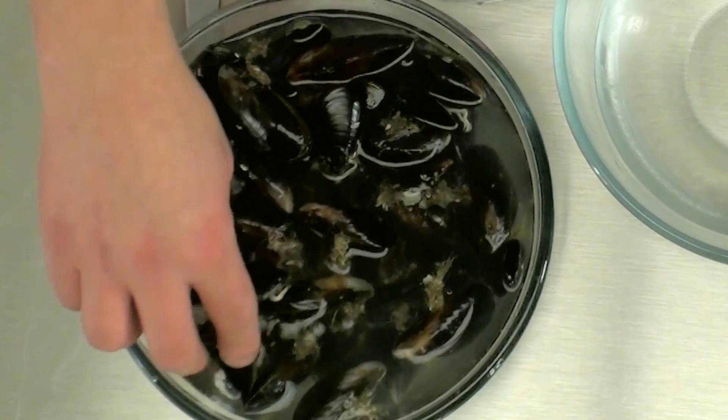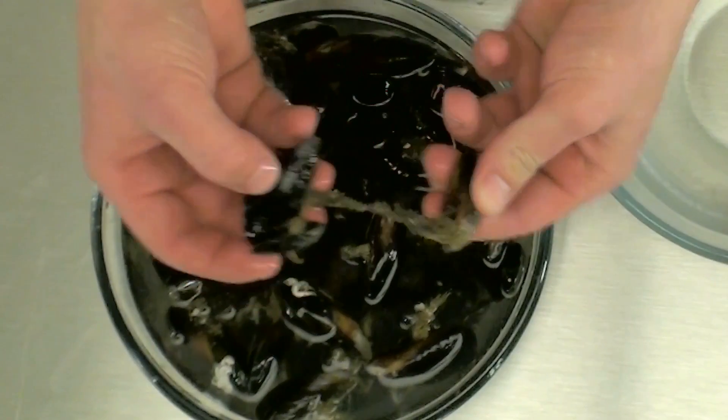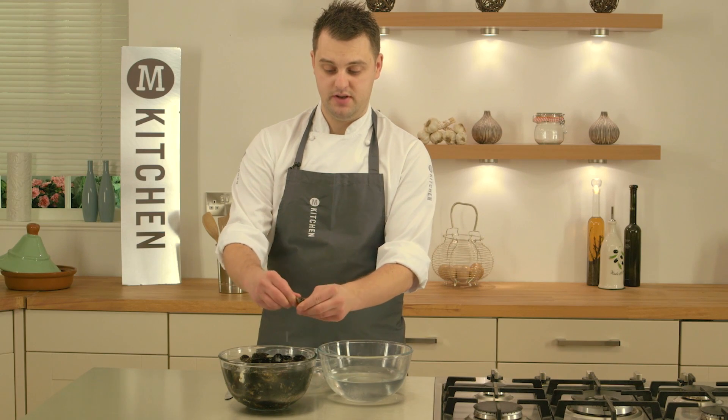So I've got my bowl of mussels here. I'm just going to take them out of the bowl and as you can see they've all got beards or barnacles on. A dead simple way to prep them is just pull the beard off and clean them up.